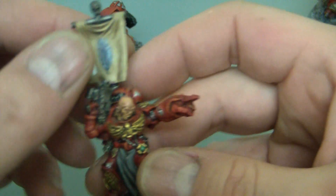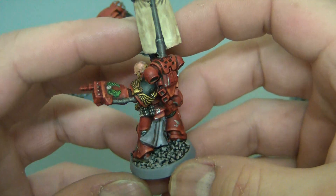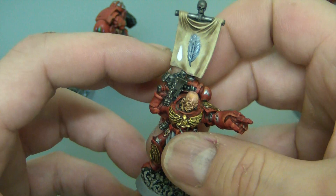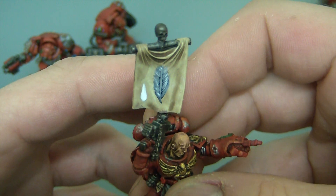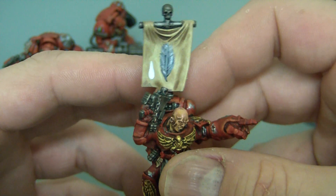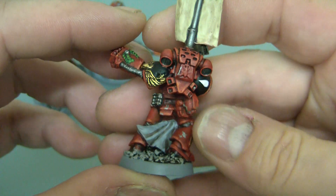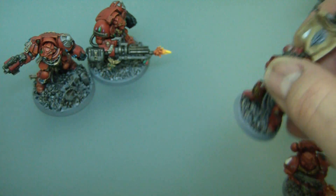And this is the sergeant for that particular squad. Traditional black shoulder pads, bit of freehand — there we go. A feather; I don't seem to be able to do anything else, you'll be seeing a lot of feathers. Paint chips, usual thing, quite a neat job. I'm quite pleased with him, it doesn't look too bad.